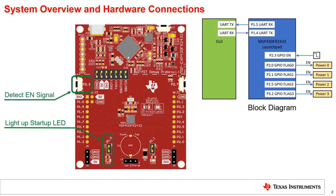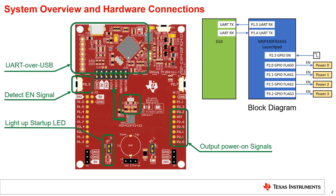Four other pins are applied to output the power-on signals to enable four power converters. The code uses the internal clock so the crystal is not connected to the chip. The launchpad's back-channel UART is used to communicate with the host GUI. Please make sure the TXD and RXD jumpers are populated on the jumper blocks.